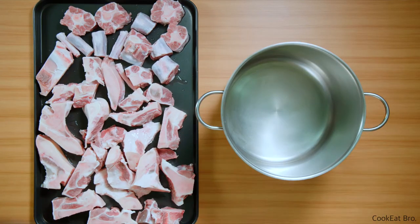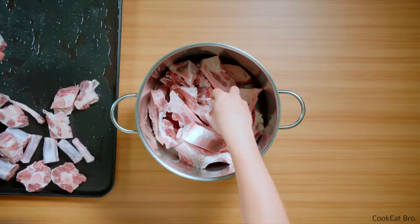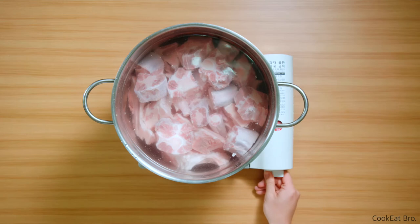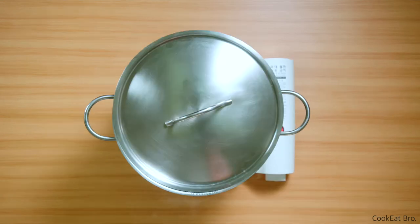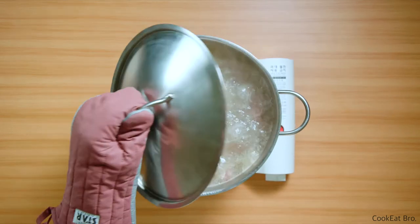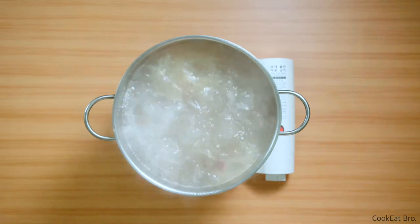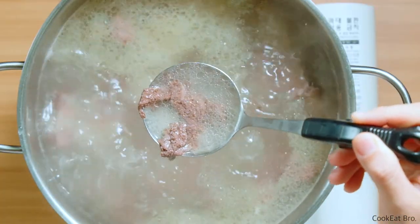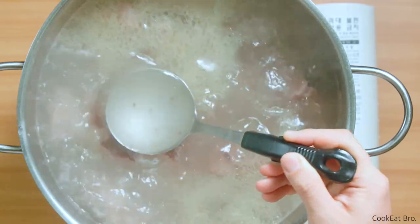Put all the meat and bones into a large pot. Fill the pot with enough water to cover them, and boil on high heat just for 30 minutes. Why only 30 minutes? Look at these impurities — we need to remove this to get better soup.